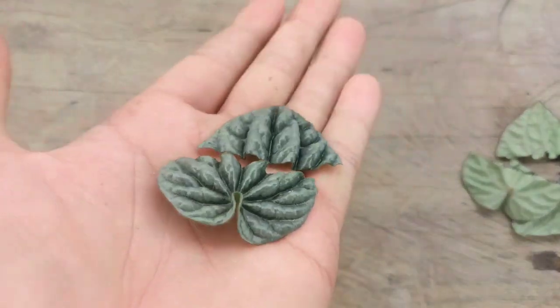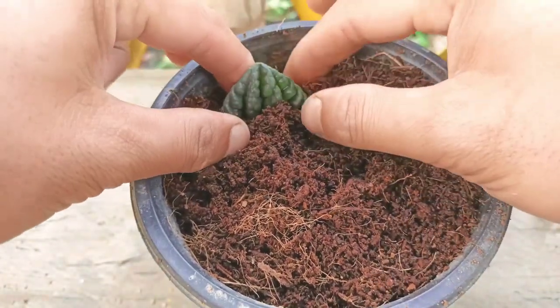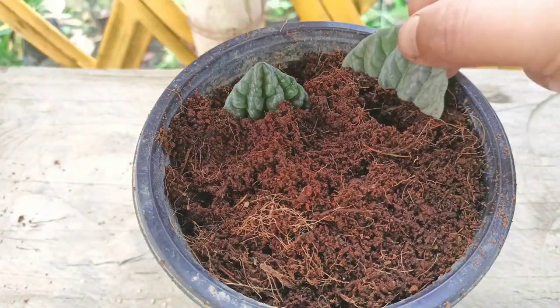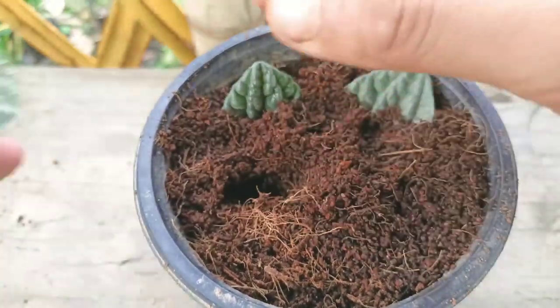I won't use any root hormone for growing this. I'm using only coco peat — you can get this at the garden store. Just place the leaves in gently. Remember, after planting, you need to place this in a bright light area indoors. Do not bring it to direct sunlight.